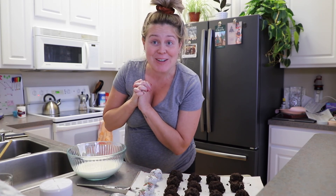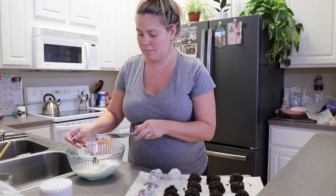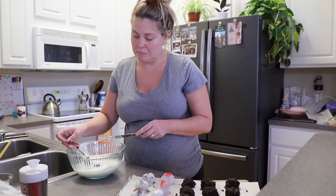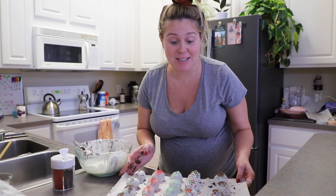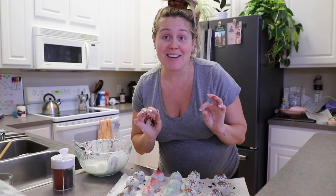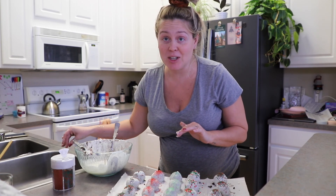I've got a lot more to do, so let's get going. I have all of my cake pops done — cake balls, what have you. They are all dipped and coated in the sprinkles. I'm going to let them sit for a little bit, they're going to harden, and then I'll try one.